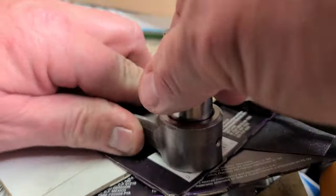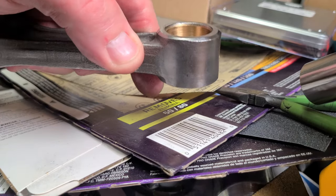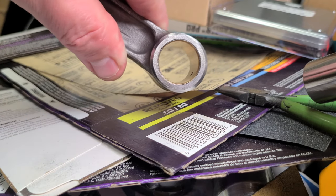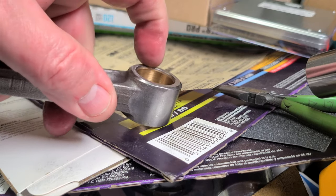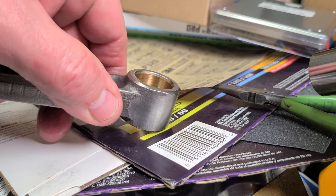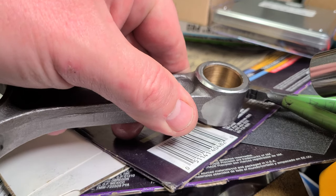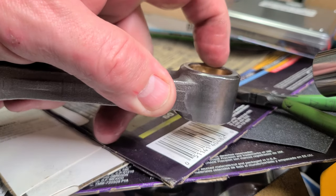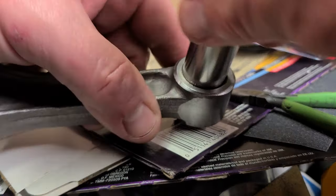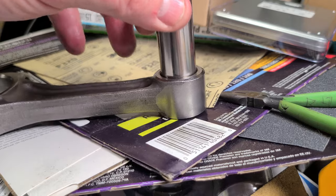I don't know what that scuffing was, but once I ran some oil in there and ran this through, I don't really see it — so that's good, it was cosmetic. They are there, there's still those scuffs, but that's what you get with Empey. Keep that in mind when you're buying rods — they're not going to be perfect, you're going to have to fiddle.